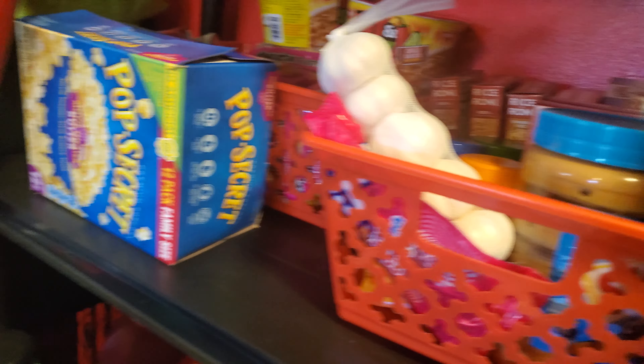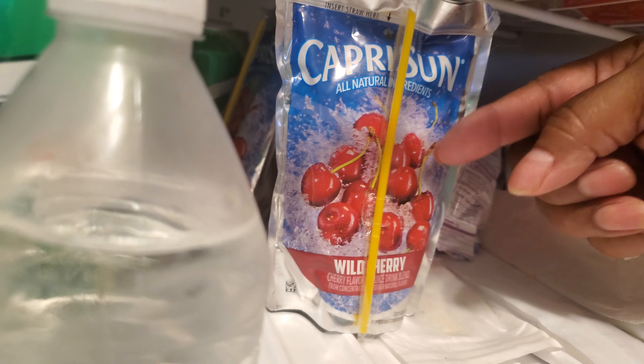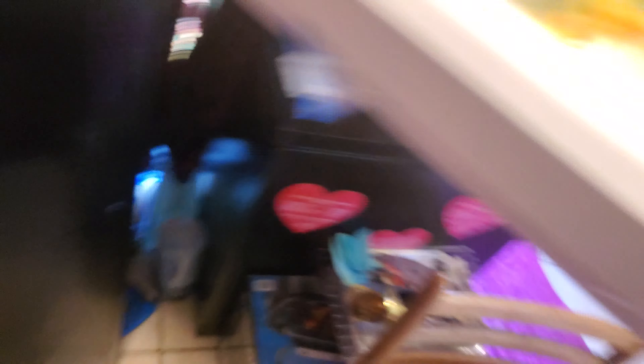Whoever don't eat baked macaroni can have stovetop macaroni. I got a little popcorn, and there's some Rice-A-Roni back here too. We got popsicles, sodas, and some juices — about four or five different flavors of juices right here. And don't forget the veggies!